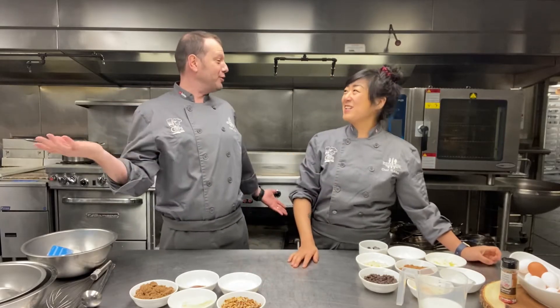Hey, all you flapjack or short stack lovers out there, welcome to the best cooking show in the world! Two chefs, one knife, and a pancake palooza.